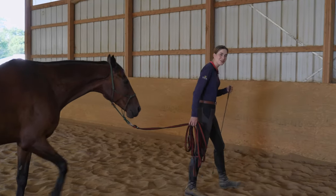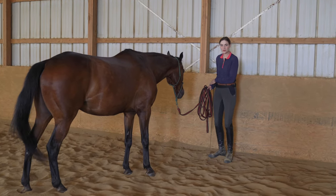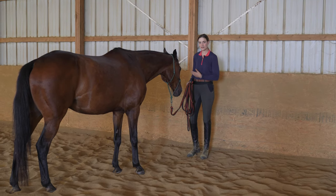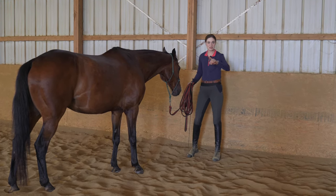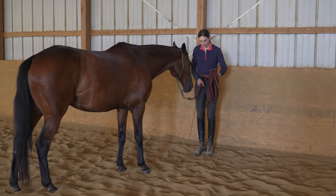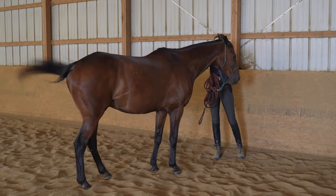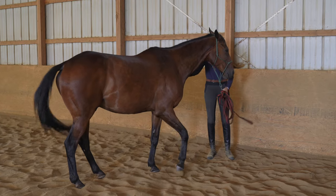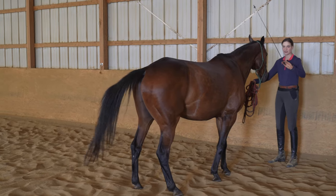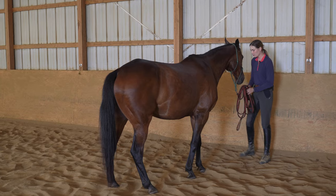The next step is teaching your horse to come to you when you lift the whip. We're going to start by lining the horse up to a wall and using the cue we just taught of moving the horse away. I'll stand in front of him and eventually teach him to move into me in this direction. I'm going to ask him to move away first — taking my whip to the opposite side and touching him on the rib cage until he steps away. As he steps away, I pick up my whip on this side, kind of crossing over and lifting it.